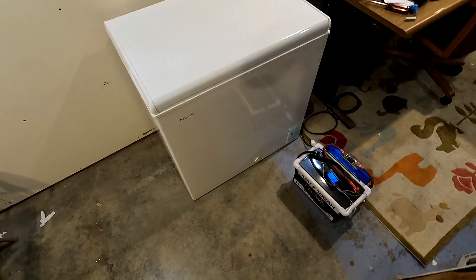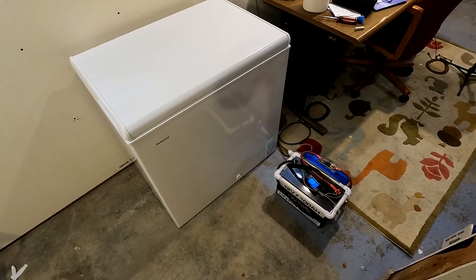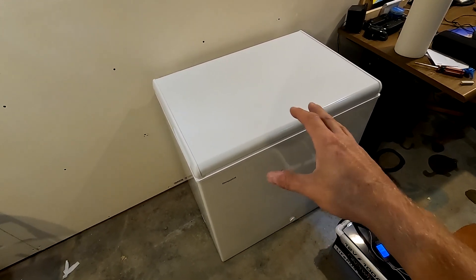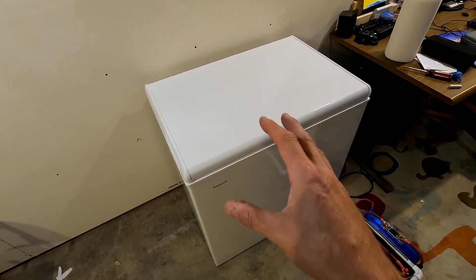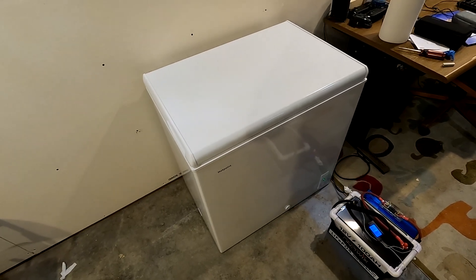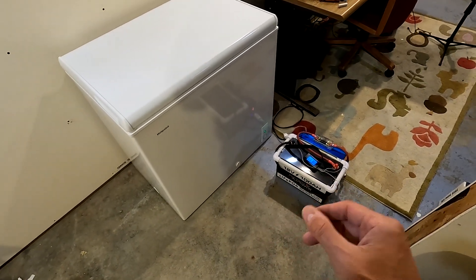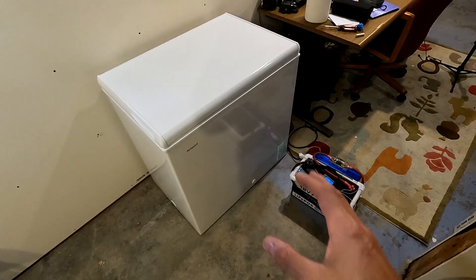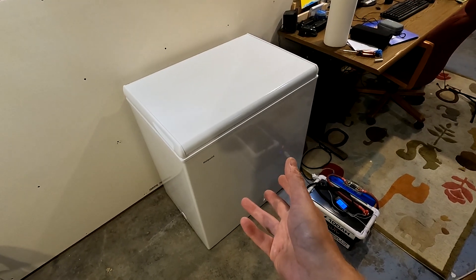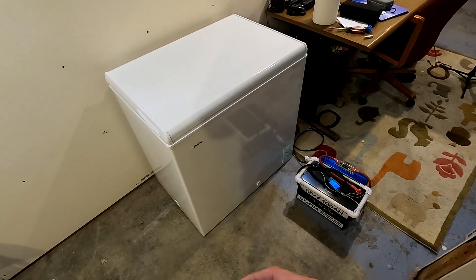During this test, it looks like this is going to be able to run the freezer for at least 24 hours. If you have a freezer like this completely full, it will run even longer because the more stuff you have in there, the better insulated it will stay. When it's completely empty like this, that's probably the least efficient way of running a freezer. It would be interesting to see how long it runs on a 100 amp, 12 volt battery when empty versus when it's maybe half full.